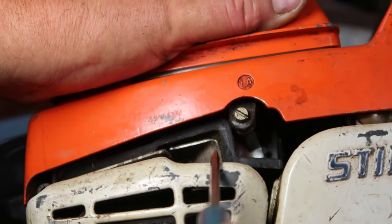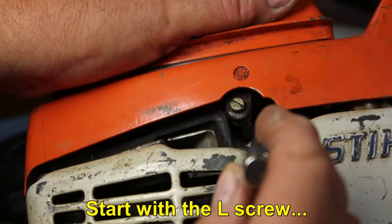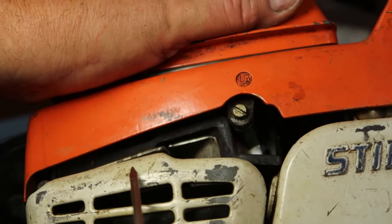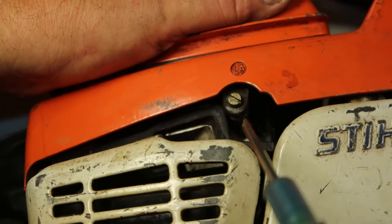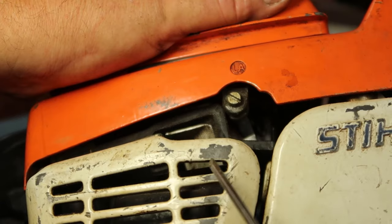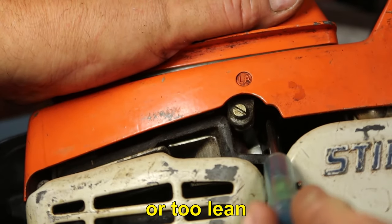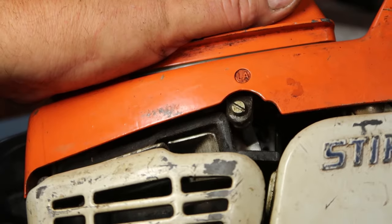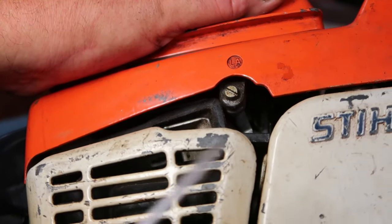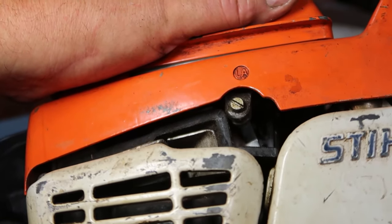Under the idle screw are the high (H) and low (L) adjustment screws. Once I get it started, I'm going to adjust these. Screw it in until it starts to falter, then screw it out — it'll run better, then start to falter again. Go back in, then out until it just begins to falter, and stop. You want it just a little lean of the sweet spot — you don't want the mixture too rich. The high-speed screw adjusts RPMs at full throttle; adjust left or right until it sounds good. I go by ear.